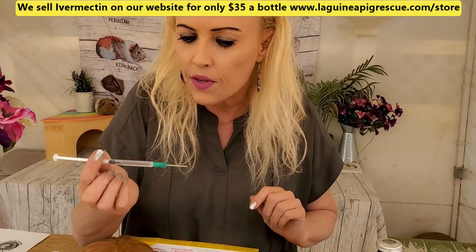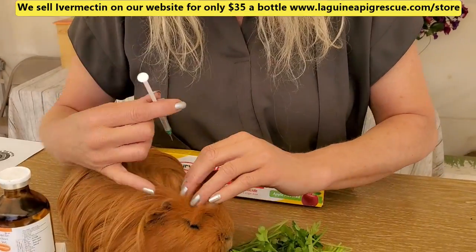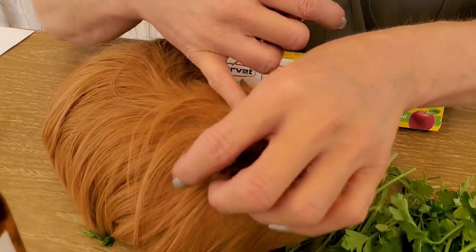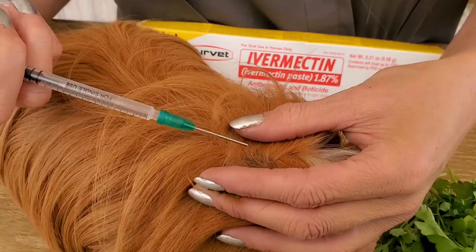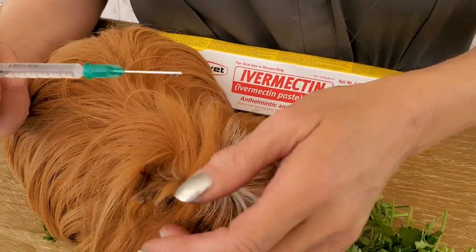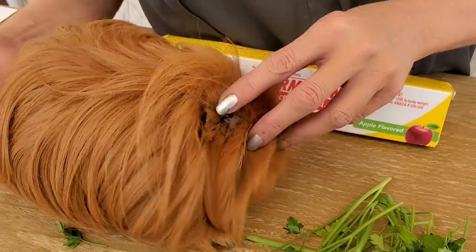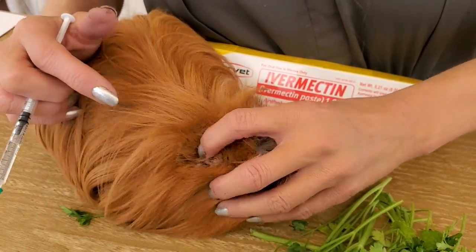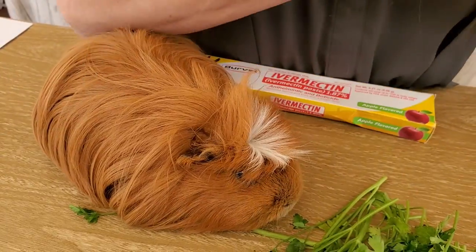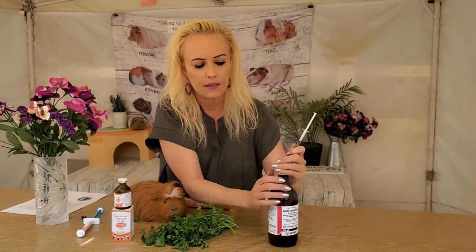He's due for his ivermectin and I'm going to give him a little drop. You want to come close and see exactly how much I'm putting on his ear. You just take one ear and you put — he was being such a good boy — that much. Then what I do is I fold the ear and go like that. He is done for the next three months. You want to do this every three months — it's almost like your dog's flea medication, exactly the same thing.